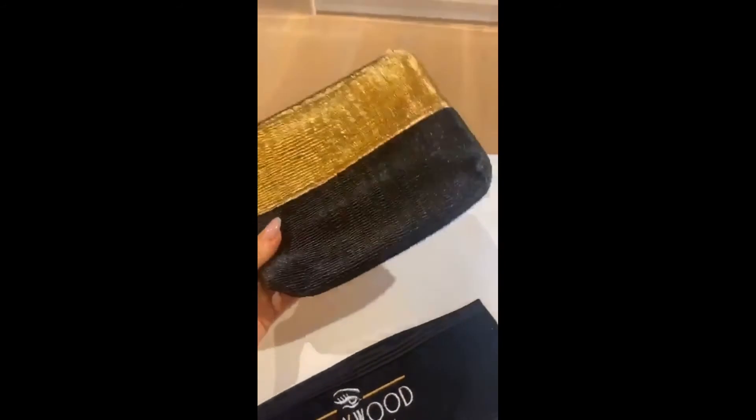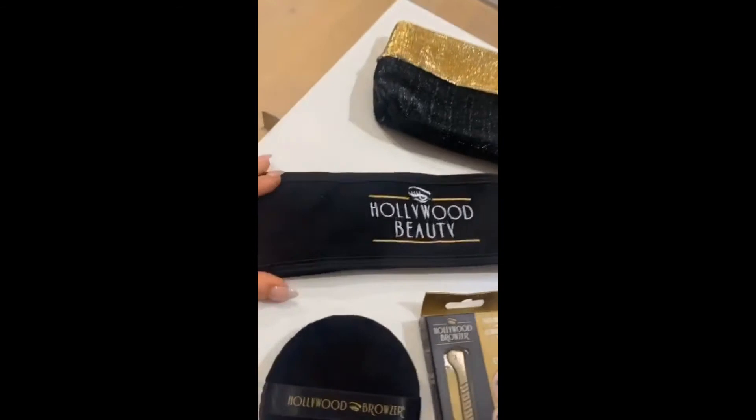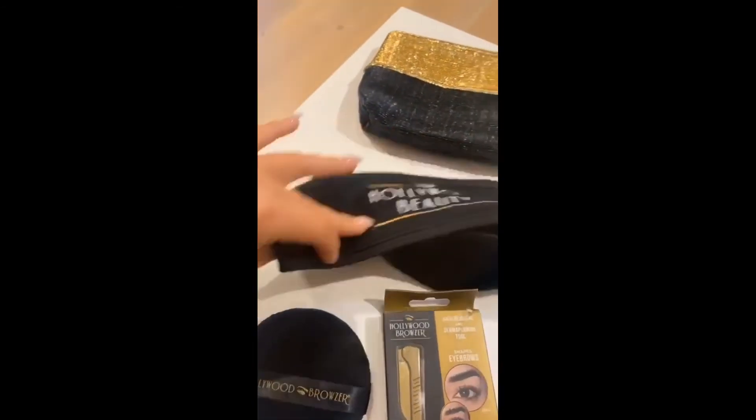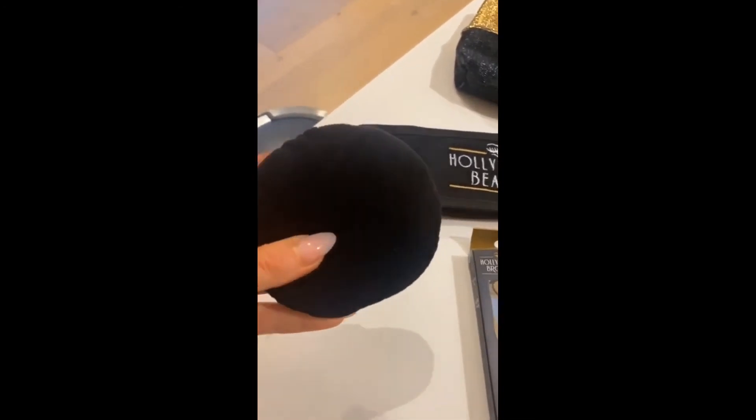It all, of course, comes in this gorgeous little black and gold bag, which can be repurposed as a little makeup bag if you're interested. There's the spa headband which you use, and this little puff to clean your Hollywood Browser and get any excess debris off your face.